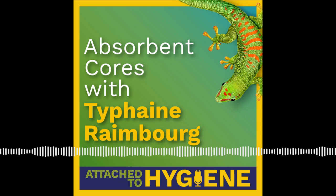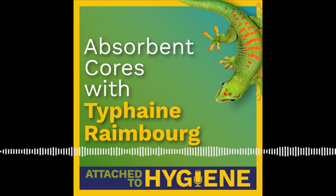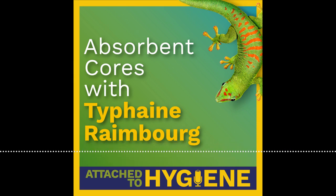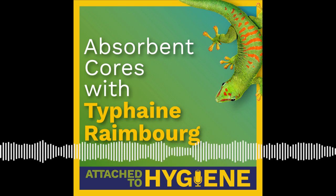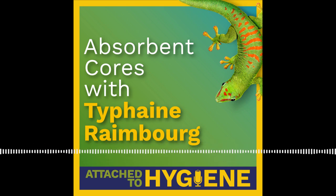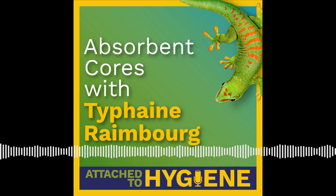Thank you so much for joining us today. Now we'll get into the episode. Over the last decade, the absorbent hygiene industry has seen absorbent cores evolve in several ways.